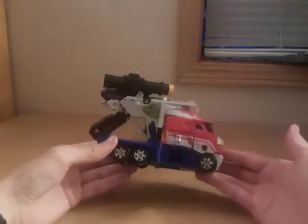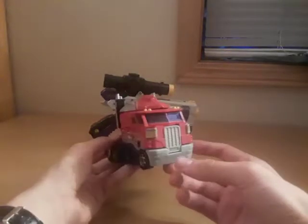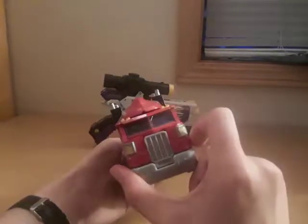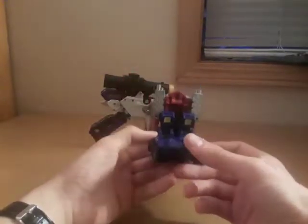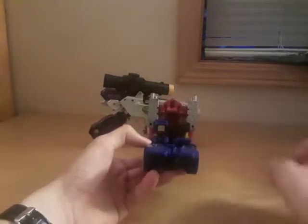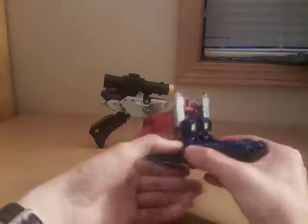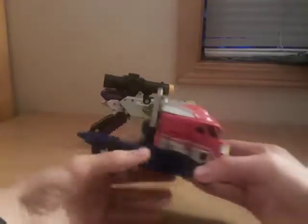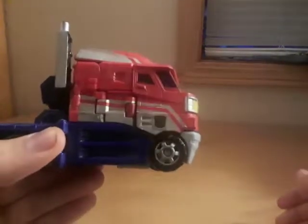Optimus is your classic red and blue semi truck with some silver, black, and gray. We also have some yellow headlights, translucent blue windows, and there are actually seats and a steering wheel inside, which is pretty nice. A lot of people fold these bits down, but I like to bring them up so they act as taillights. He's got six wheels, rolls very nicely, and has a rub sign on the passenger side of his cab — he is an Autobot.